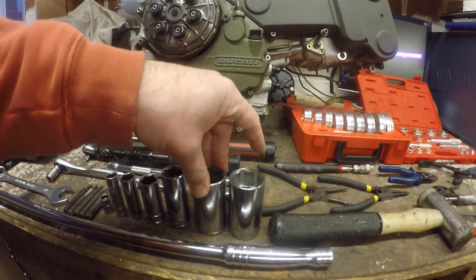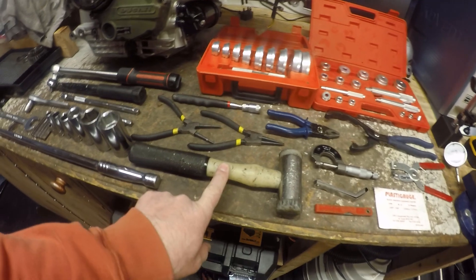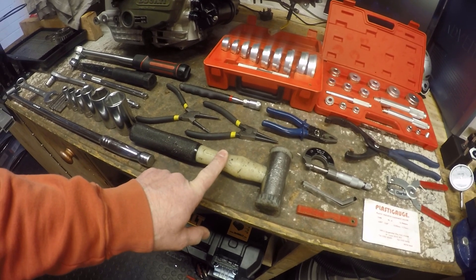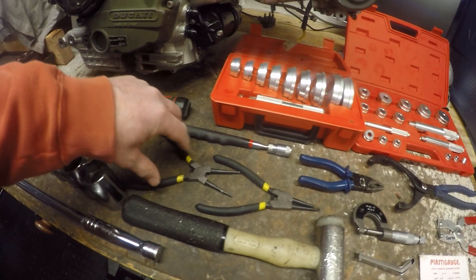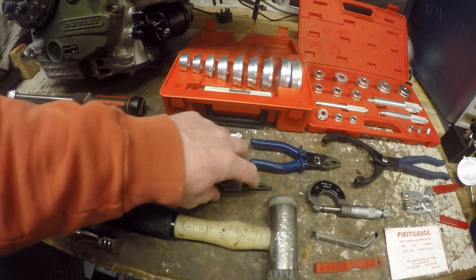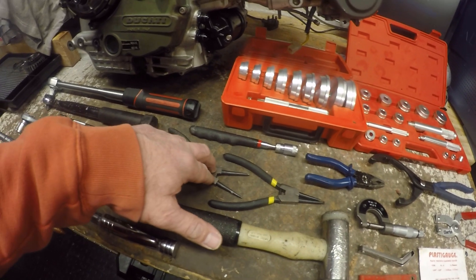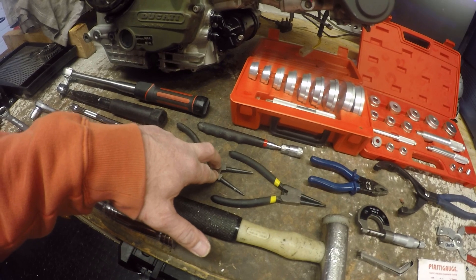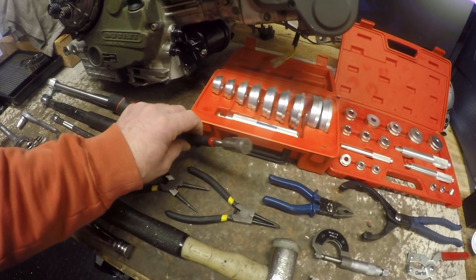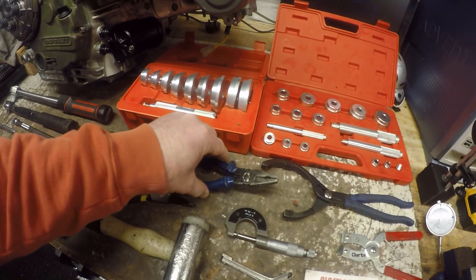Then you've got a 30mm and a 32mm socket. These do the clutch nut inside the engine, the primary drive gear nut, and also the alternator nut — the ones you torque up to around 186 Newton metres. I have a mallet, commonly referred to as a mark one persuasion stick, to help tap covers off. Then circlip pliers — internals, which you close to remove, and externals, which you open to remove — for the bearing retaining circlips and the starter drive gear circlips. Also a magnetic pickup for if you drop things and to help get shims out.